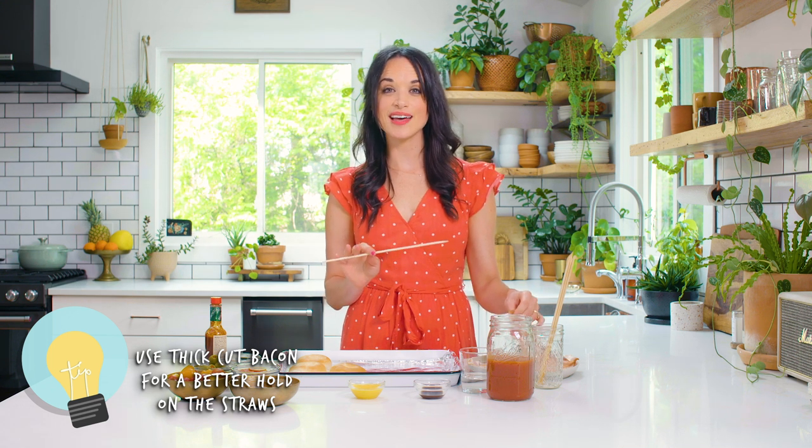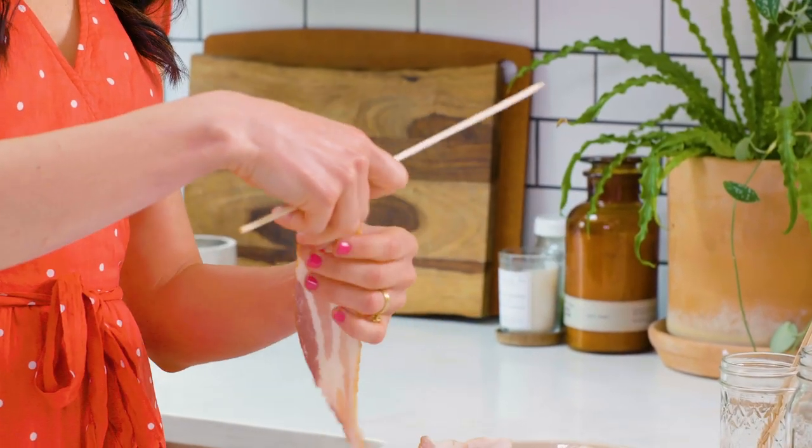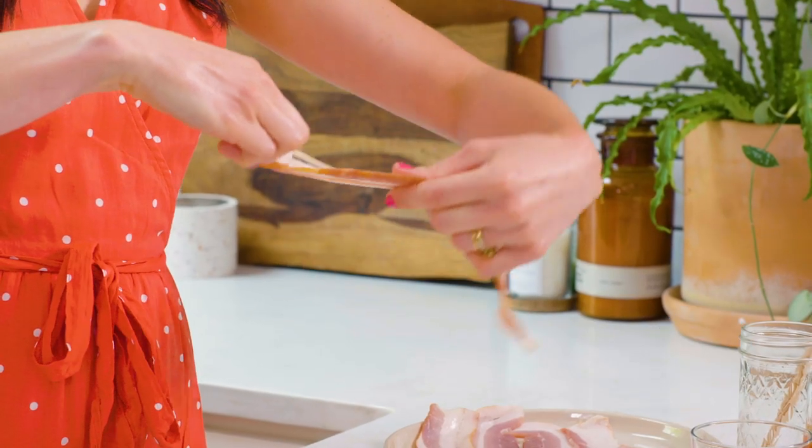Take your wooden skewer and make sure that you use thick cut bacon. Thick cut bacon holds its shape really beautifully in the oven and it's gonna look awesome in your drink. I have a piece of thick cut bacon and I'm just gonna wrap this around the wooden skewer. You want to make sure you wrap it really tightly because if you wrap it loosely the straw will lose its shape.